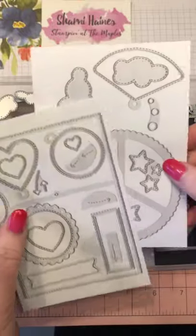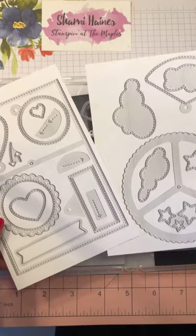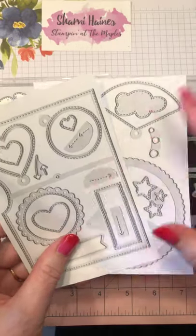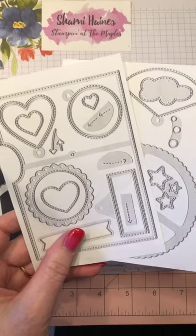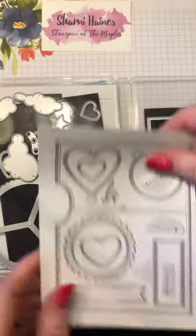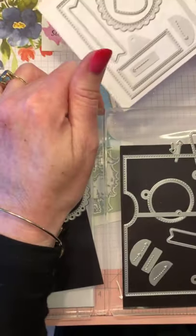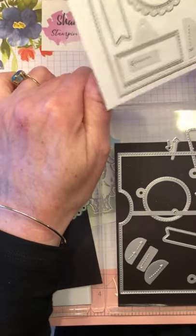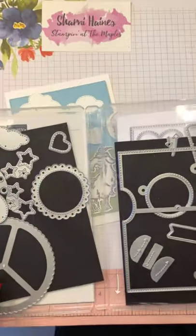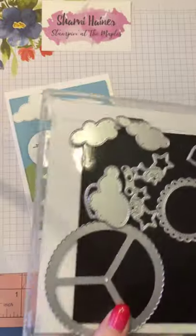I always, always, always before I pull my dies apart, I photocopy them straight in the photocopier on that paper they come on, so I know exactly what I've got and how they sit. That way if something goes missing and I don't know where it's from, I can go back to that photocopy. There are no instructions that come with this, so we just fluffed it out.